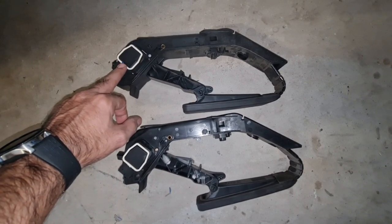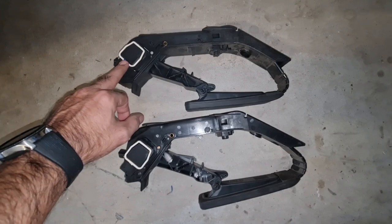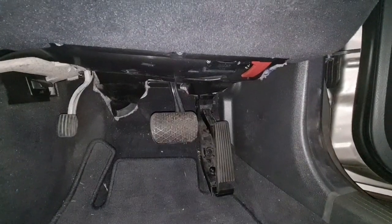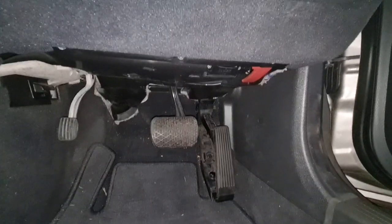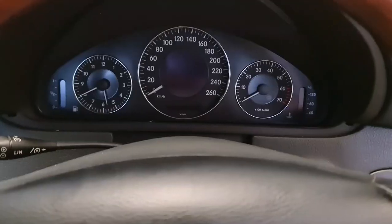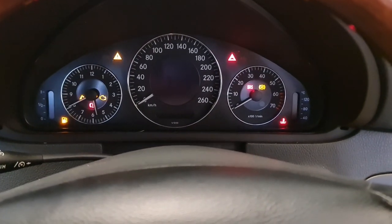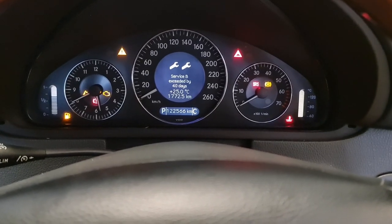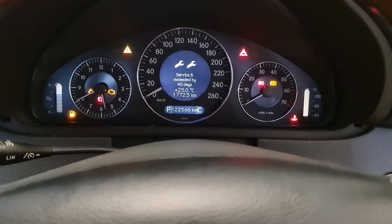And that actually takes away the fault code and the problem. I partially installed back the gas pedal from my 320 in my CLK500. Let's check to see if the light will disappear by itself, or if I need to reset and clear the codes.